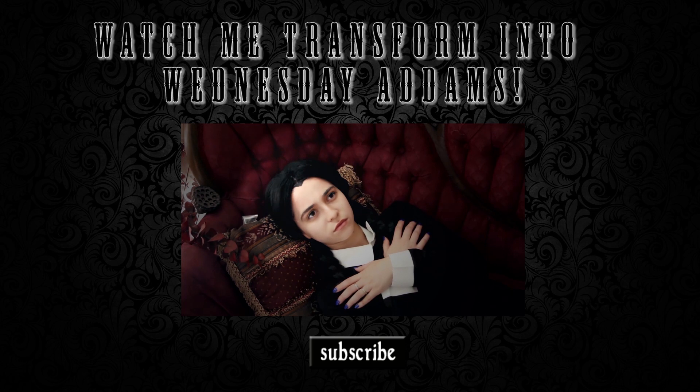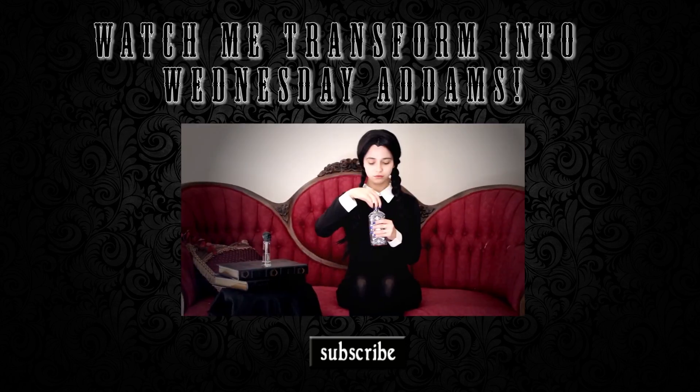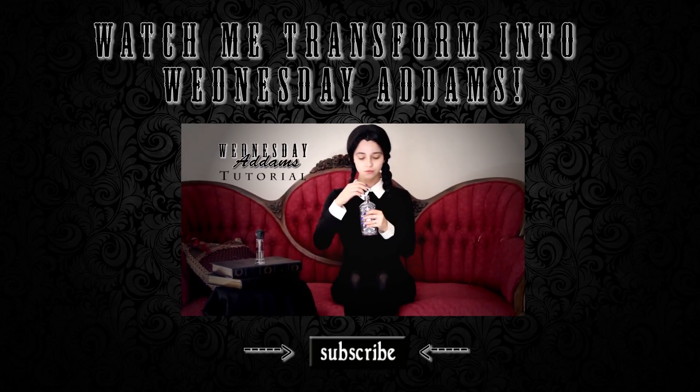So thank you guys so much for watching. If you haven't seen me transform into Wednesday Addams, click this box right here on the screen or click the link in the description box, and I'll see you next time. Bye.